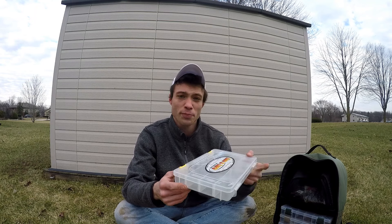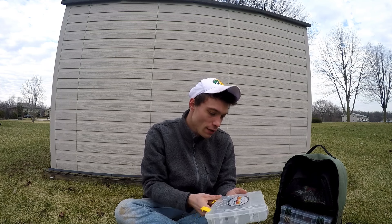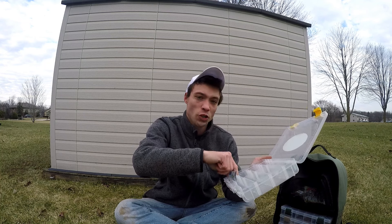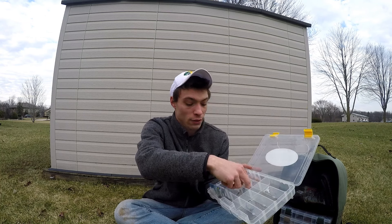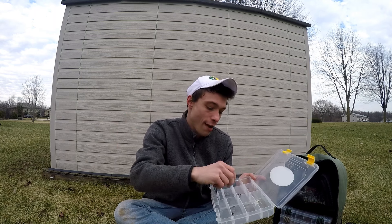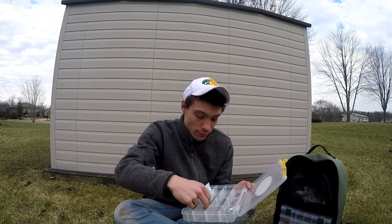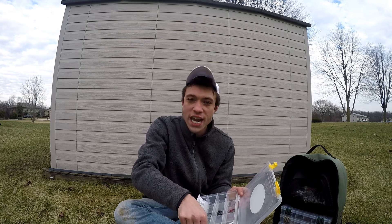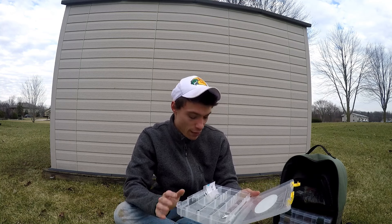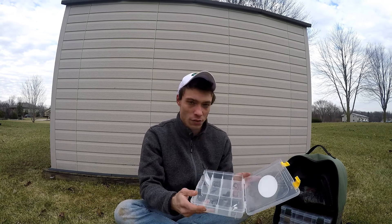In the first box, this is where I will keep my hooks. I have EWG worm hooks, both super line and regular, tungsten weights — 3/16s, quarter ounce, half ounce — flipping hooks, one shaky head, an underspin, and this is where I'm going to keep a lot of my terminal tackle throughout the year.